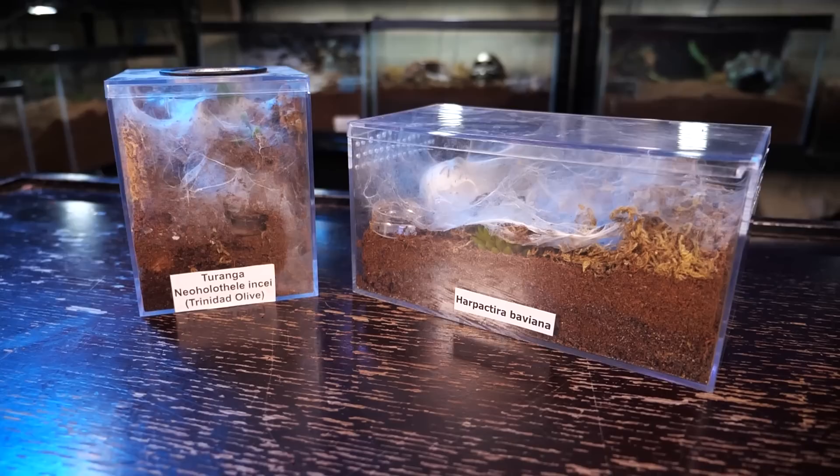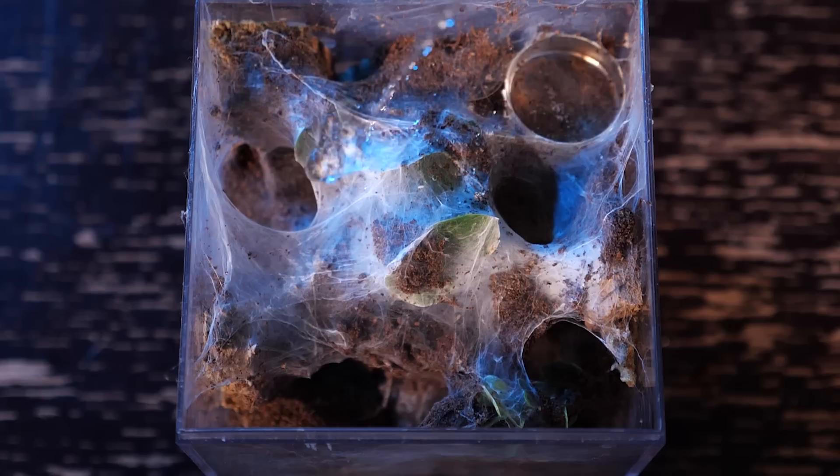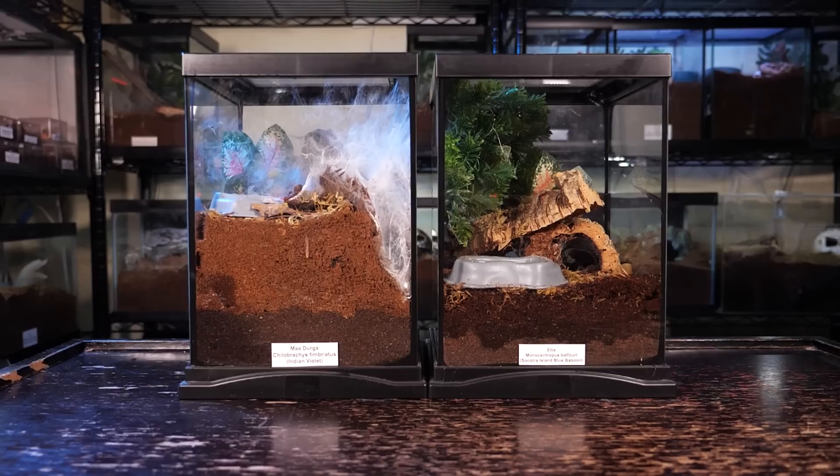For juveniles, I move them into my basic juvenile-style enclosure, making sure it's filled at least halfway with substrate to provide plenty of depth for burrowing. I supply a hide, use plants as web anchors, and give them a water dish that I keep full. At this size I don't worry too much about keeping the substrate damp, as they tend not to mind more arid conditions, though I will occasionally still overflow the water dish.